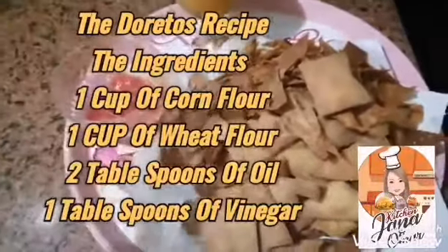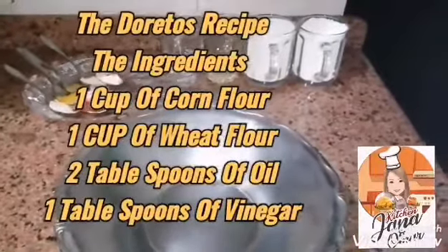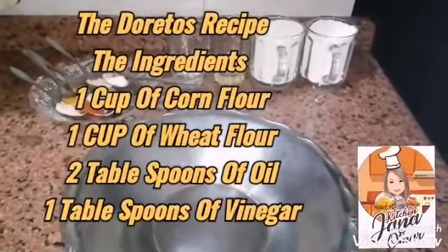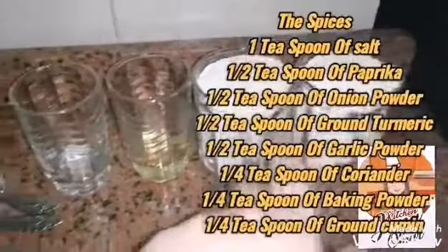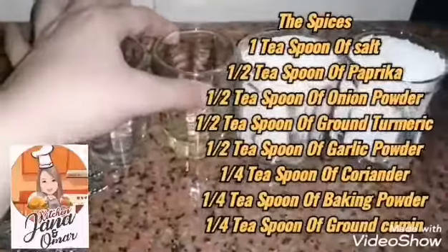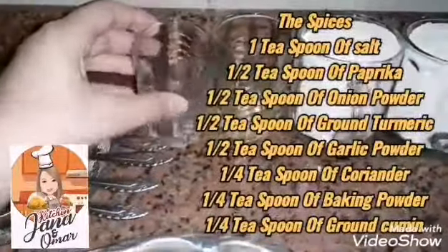Hi guys, today I will show you the Doritos recipe. To begin with the ingredients: one cup of corn flour, one cup of white flour, two tablespoons of oil, one tablespoon of vinegar.